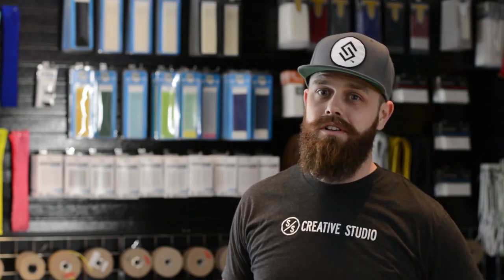Frankie also outdid himself on the dye drop, which you guys will see this Saturday. I'll give you a hint: he's got the brand new command head. And another hint — it's from Notre Dame. This thing is exceptional.